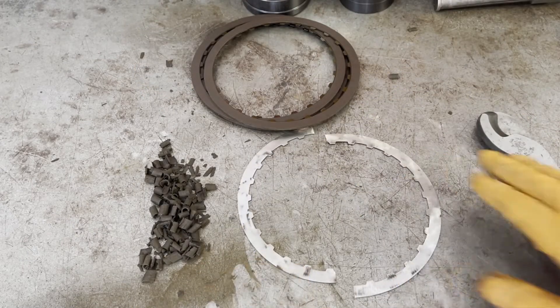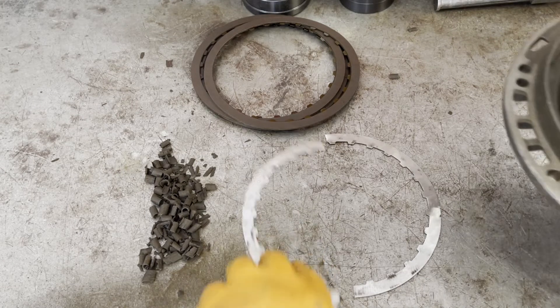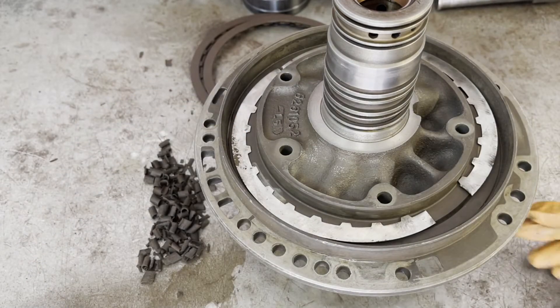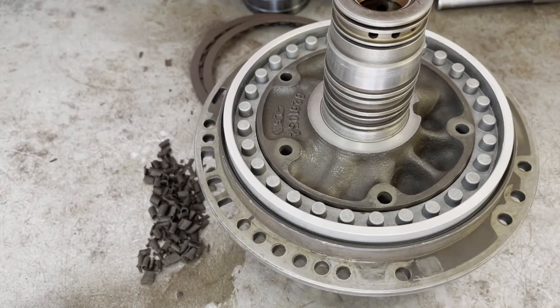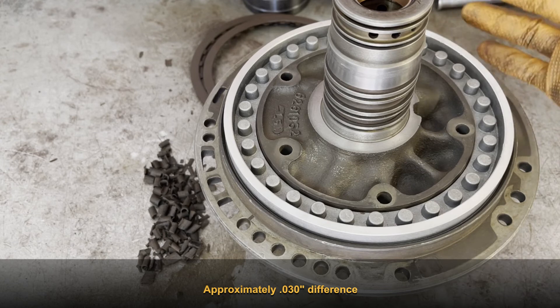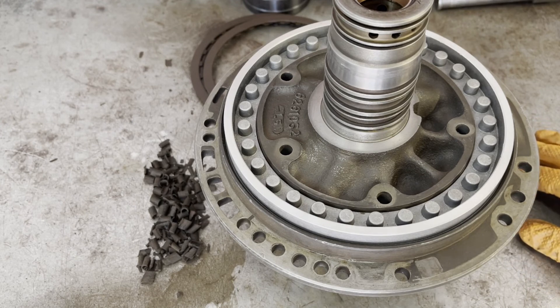Now that you've got your two halves, all you're going to do is take your pump cover and drop the two halves in just like that. Then your piston will just go right on top. As you can see, we've created some additional height in terms of how far the piston is coming out of its pocket, and that should shrink down your clearance to where you need it. Thanks for watching.